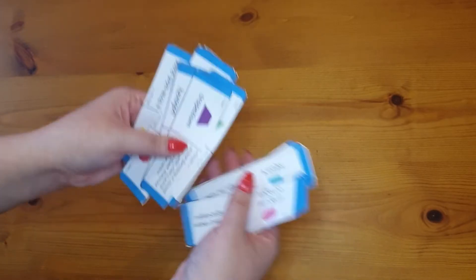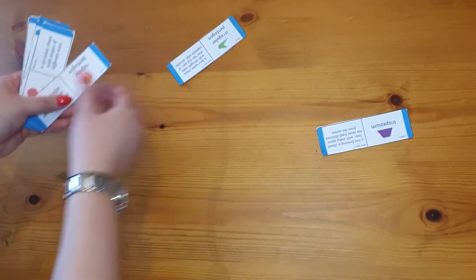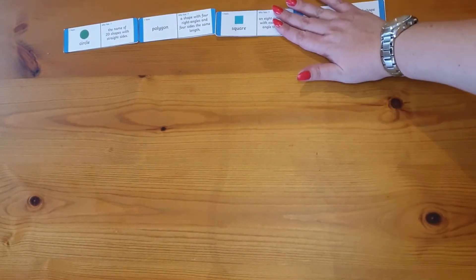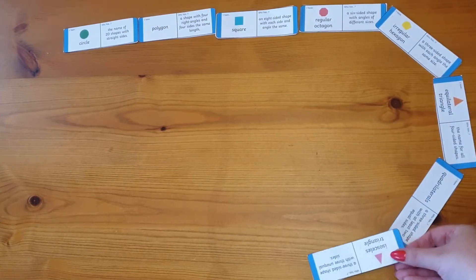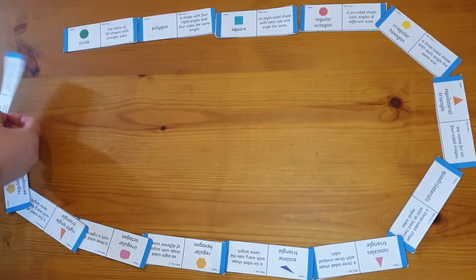Loop cards involve pupils being dealt a set of cards. Each card has a question on it and an answer to a different question. To begin the loop, a child reads out loud the question on their card, usually on the right-hand side. The child with the card showing the corresponding answer reads out the answer. That child then reads their question aloud, and so on until all questions have been answered and the loop has ended.